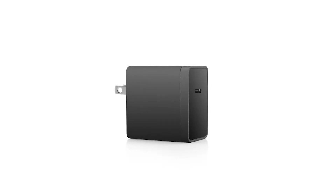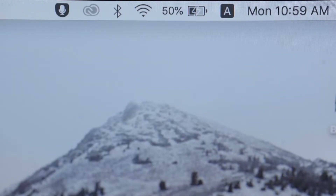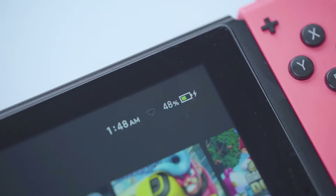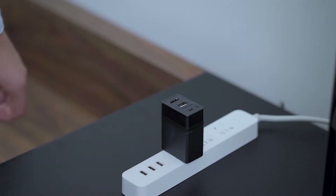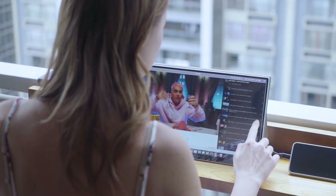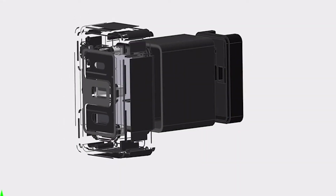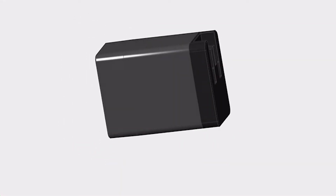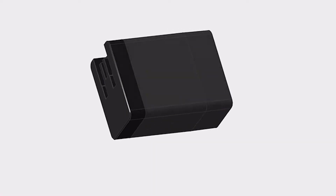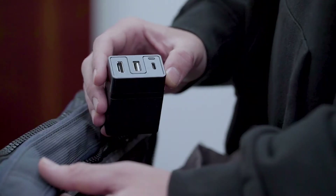Don't forget about the 65W charger. This is the reason you can charge all your devices connected to Donkey. With the PD protocol, the charger supports 5W to 65W, and you can cut all of your portable devices' charging time in half. By running the latest gallium nitride technology, we redesigned the charger so that we can make Donkey in such a compact size.